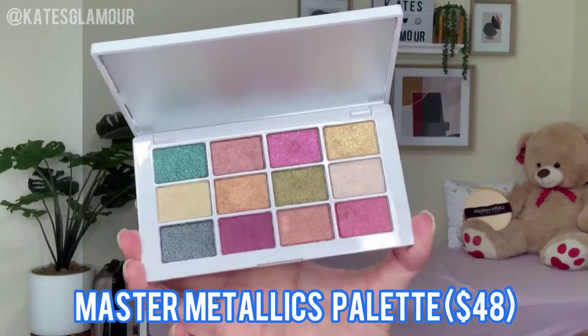The next product is the metallic eyeshadow palette. I had to get the colorful one even though we're in fall right now — it's so pretty. This is my first time trying it, and of course I go straight to pink. So far it's super smooth. Let me do a quick swatch — beautiful! I did not even put a lot and look at the pigmentation, it's so pigmented.